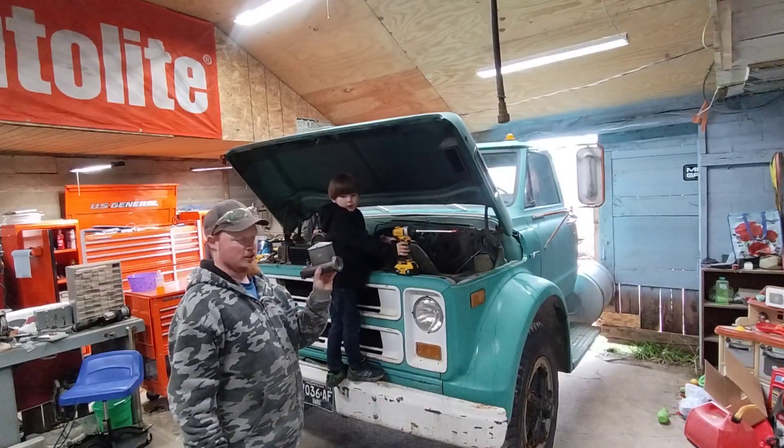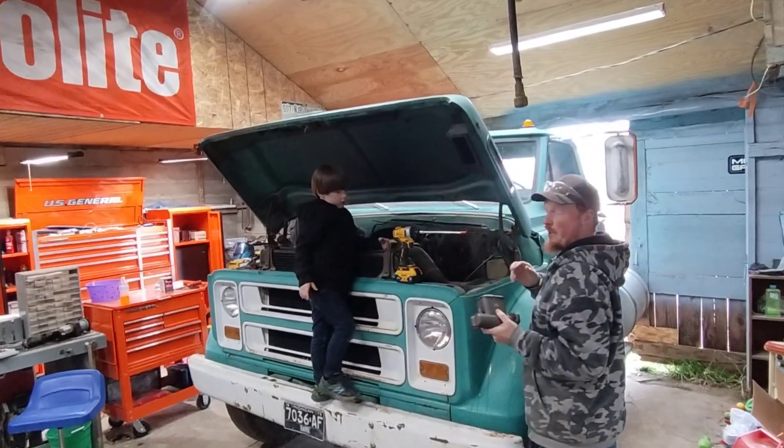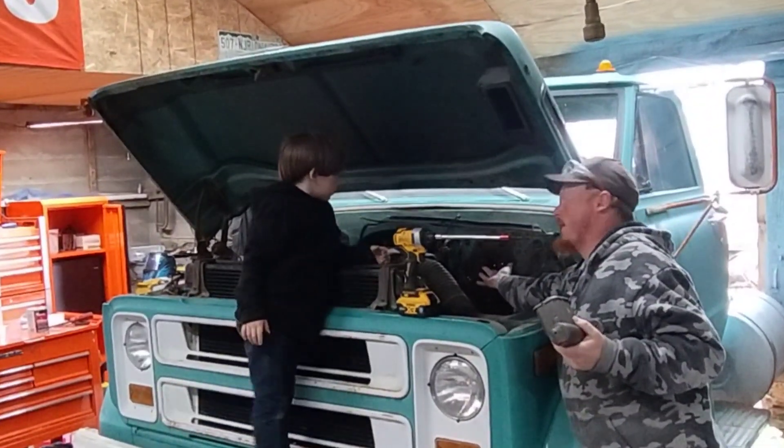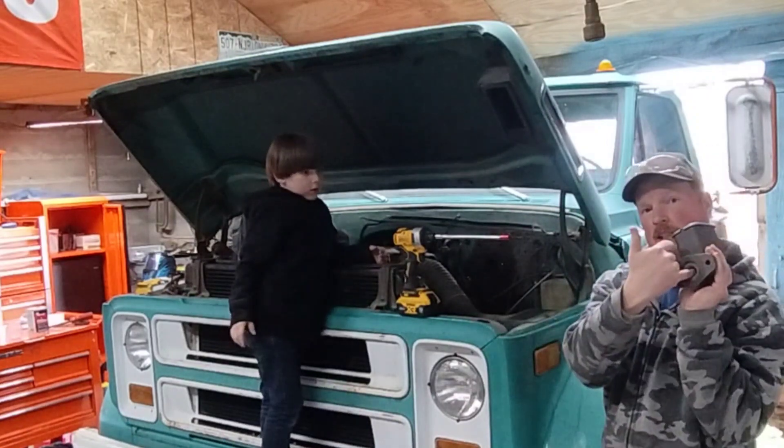So we got our new master cylinder. I'm going to try to zoom in when I edit, but here is the rod that goes to the brake pedal. You want to make sure that it seats inside of that hole.